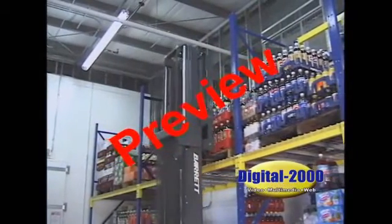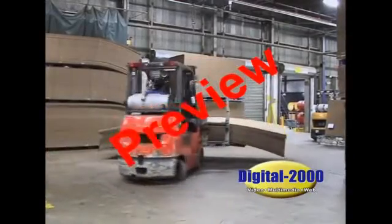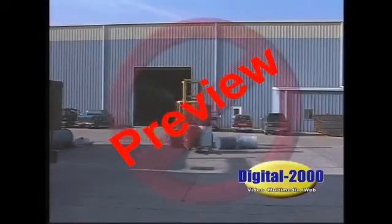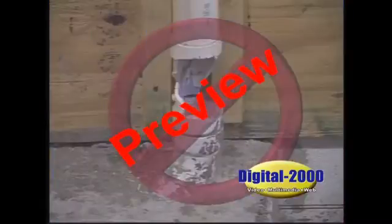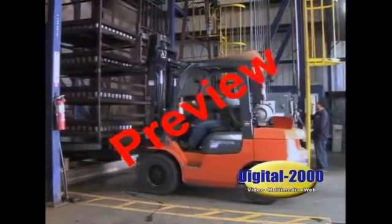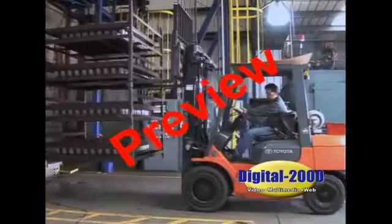A forklift professional doesn't cause property damage or injuries. Everyone wants to move material efficiently and quickly, and that's your job. But you don't have to speed or violate safety rules to do a good job. We realize equipment operators get in a hurry, especially if you're sitting on a forklift all day. But how much time and money do you save by spilling loads, running into doors, walls, sprinkler pipes, or other materials? The time you save by speeding and cutting corners isn't worth one minor accident. You're much more productive working safely and obeying the rules. All we ask is for you to perform your job professionally.